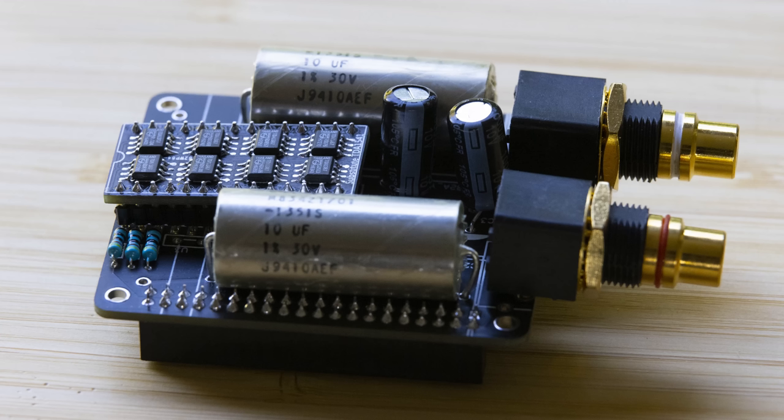Hi, good to see you back on the Gapsure channel. I'm Gabby and today I'm going to talk to you about a DIY DAC that you can build. It's under $100 to build and it's very awesome.